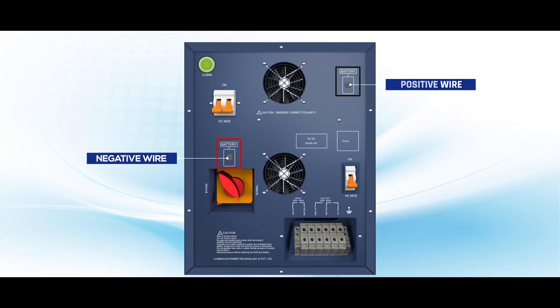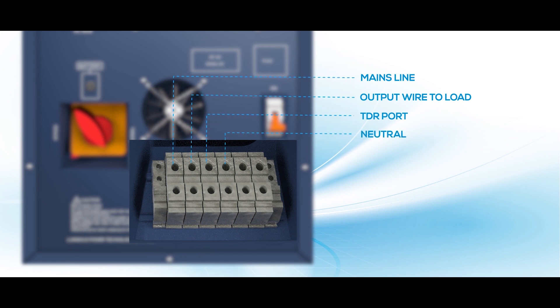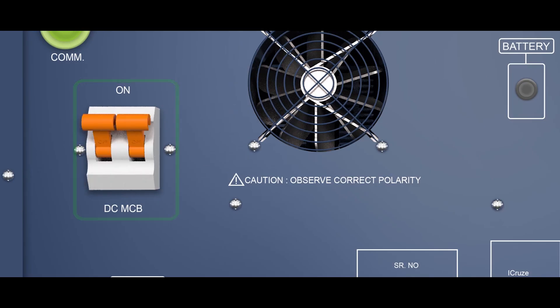There are six connections that can be made. Connect the main line to the input terminal. Connect the output wire to the load. Connect a wire from the TDR port if you want to run loads like AC. There is a common neutral wire — connect neutral to either the input or output port. Connect the earthing wire to the last terminal block.